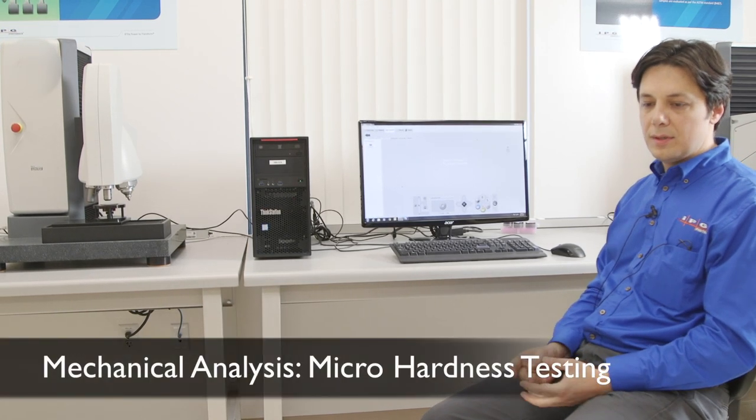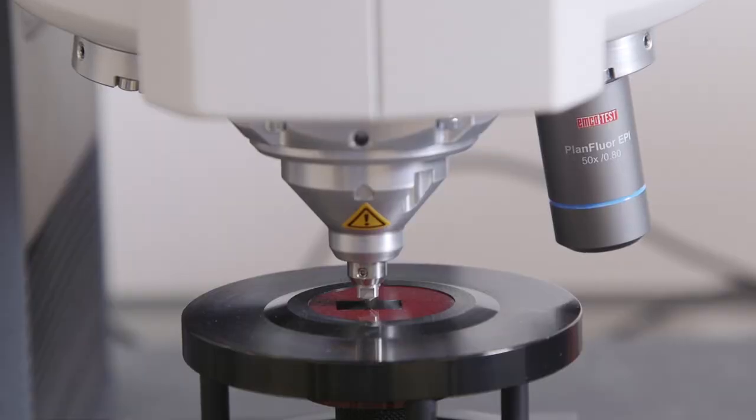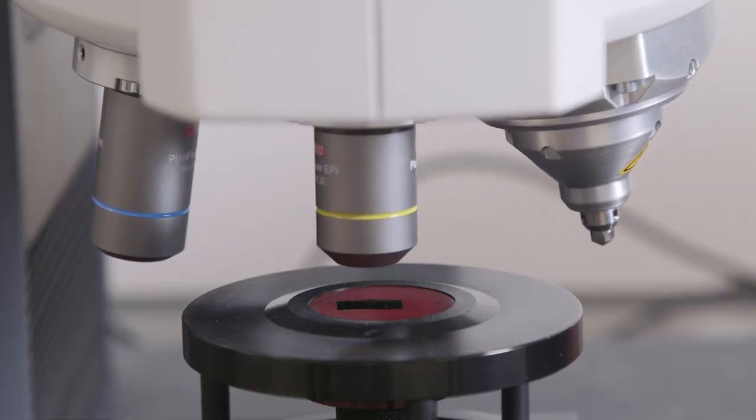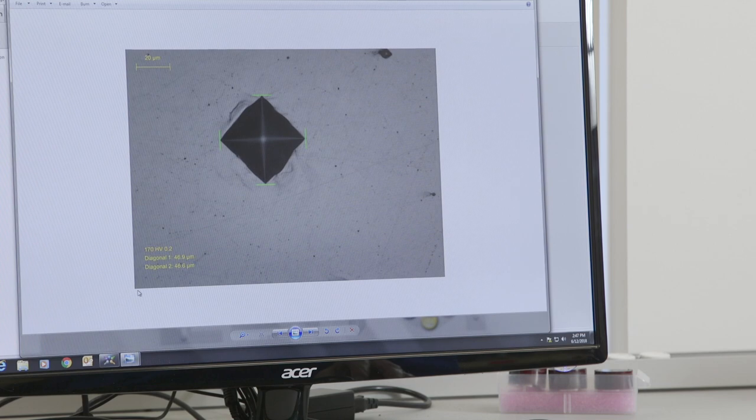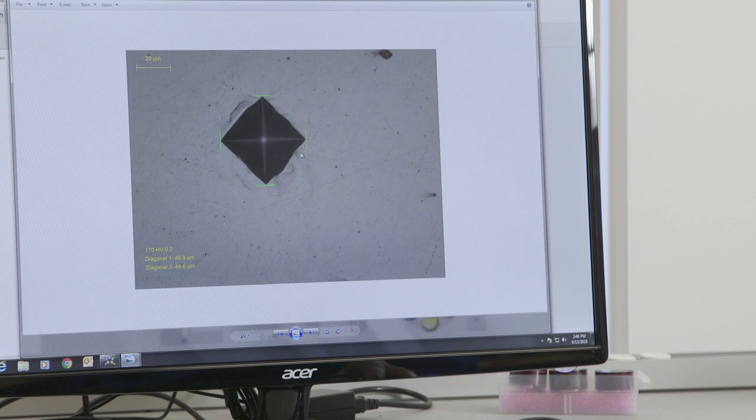In a micro hardness test, we use a low level of forces to create very small micro-level indentations. This is a Vickers micro hardness test performed on the weld zone of a process sample, and the size of the indentation is measured optically by the system.